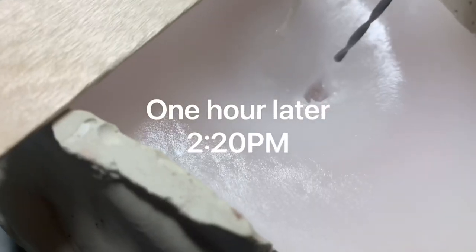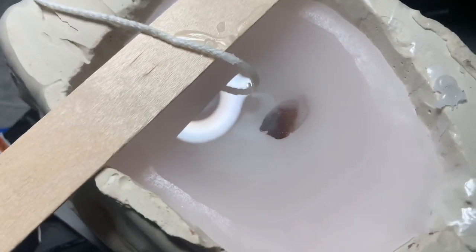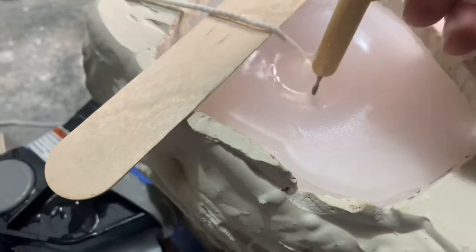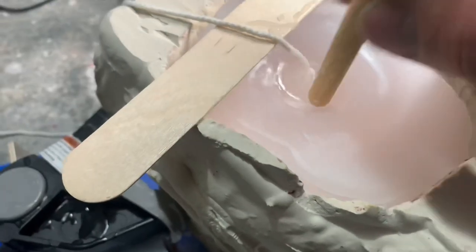The inside of this wax stays molten for so long — that's amazing. It takes a long time to harden. It's still liquid inside.